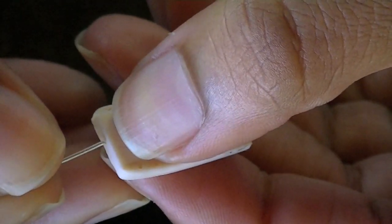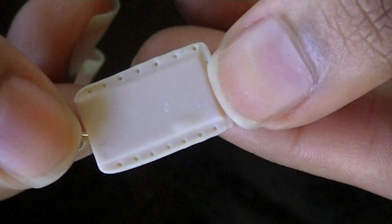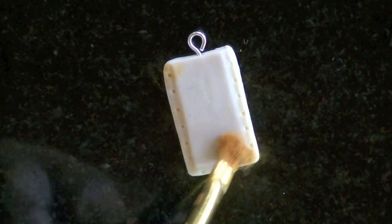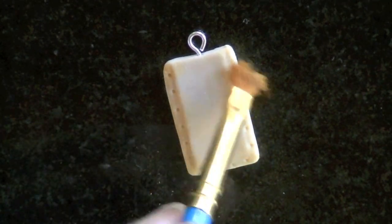Now I'm going to add an eye pen, and I'm going to add yellow and orange chalk to make the pop tart look like it's been toasted.